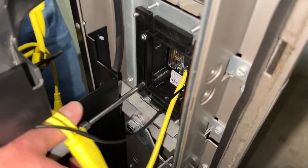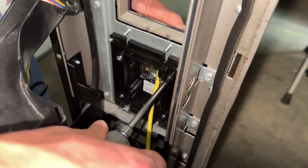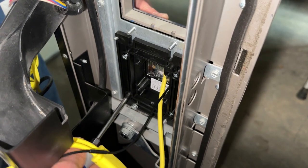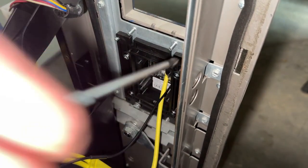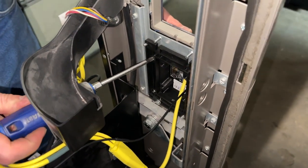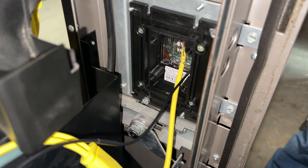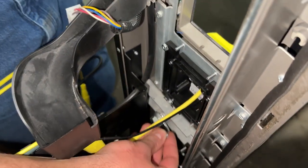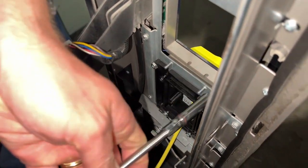Once the screws have all caught, start catty corner from each other and tighten them down. Don't over-tighten them — you just want to firmly secure them. There's a gasket in there and you don't want to totally squeeze it to death. It's easier to come on the other side of the coin chute for some screws. Now put on your last two nuts and tighten them all down.